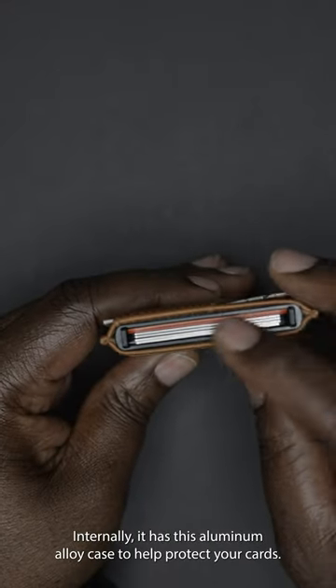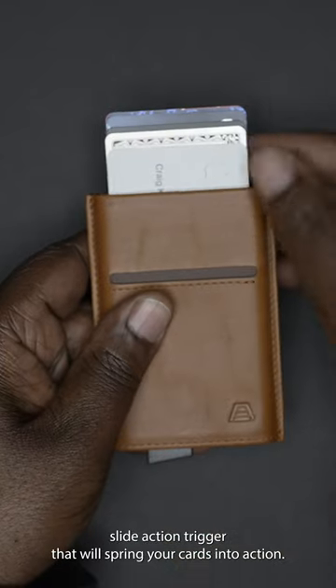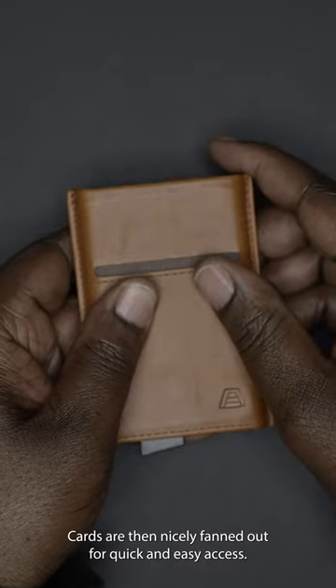Internally, it has an aluminum alloy case to help protect your cards. The bottom has this cool slide action trigger that will spring your cards into action. The cards are then nicely fanned out for quick and easy access.